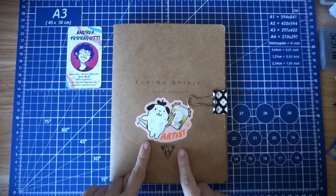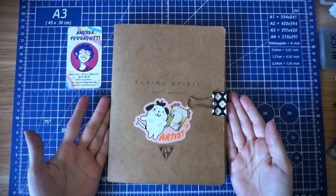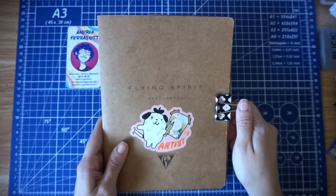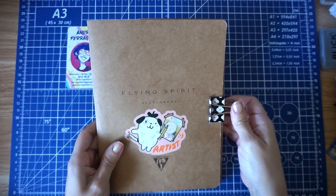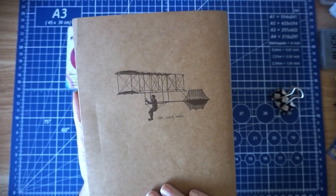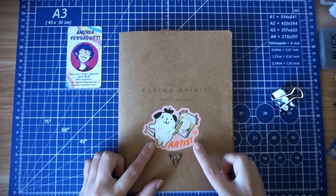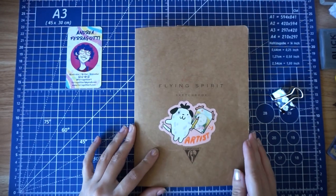Hi everybody, welcome to my sketchbook tour. This is a sketchbook I completed over the course of a little bit less than a year. This will be a chatty video where I explain everything; if you want a quicker video I'll have a plain flip-through video. This is a Flying Spirit sketchbook I got at Little Tokyo. It's got a little Da Vinci thing on the back and a sticker on the front by Lee Alexon, a pretty cool YouTuber.